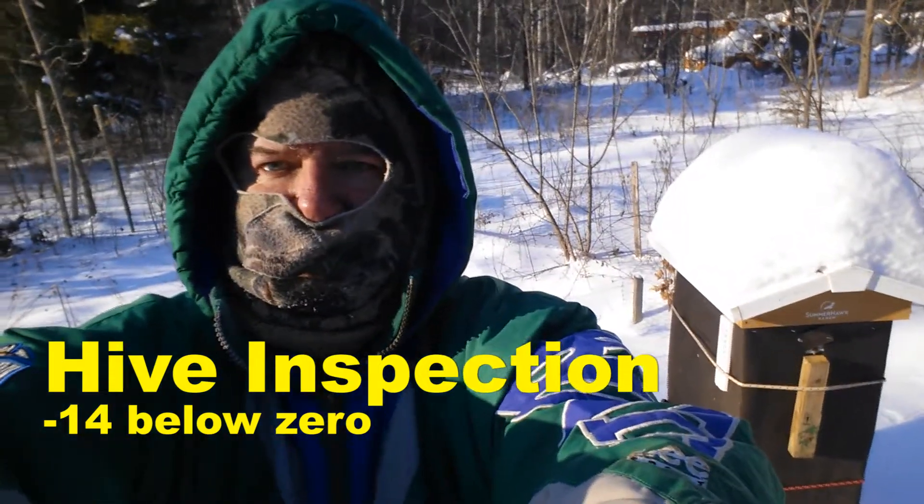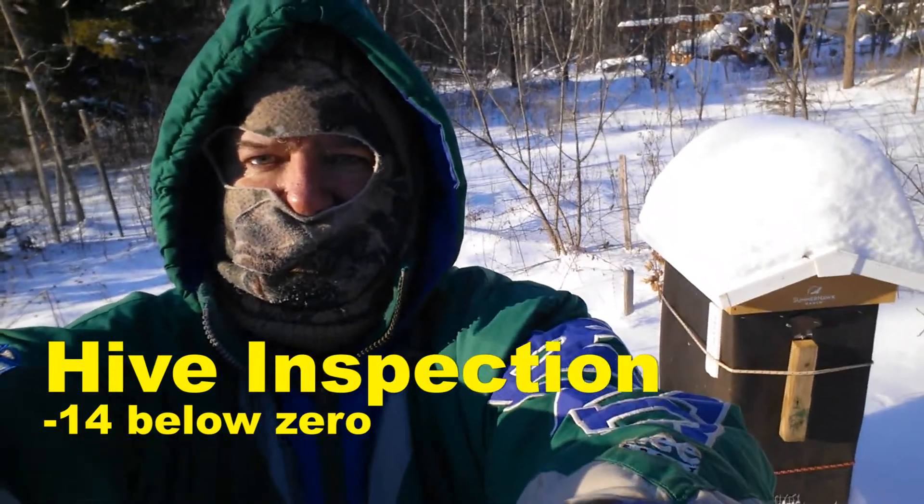It's about 14 degrees below zero right now and I came out here to check on my bees.